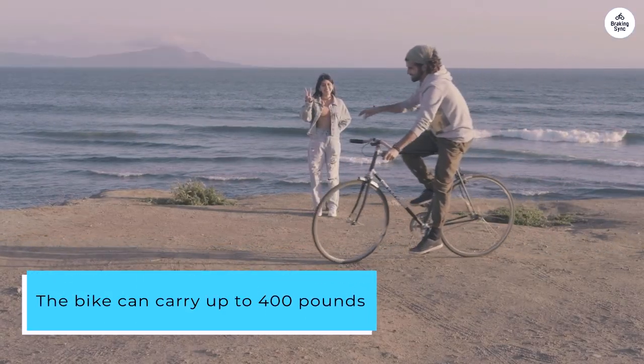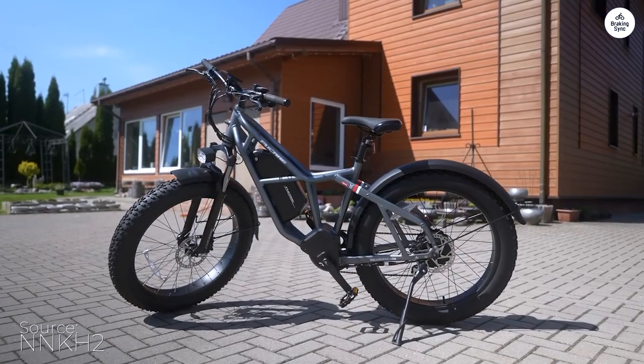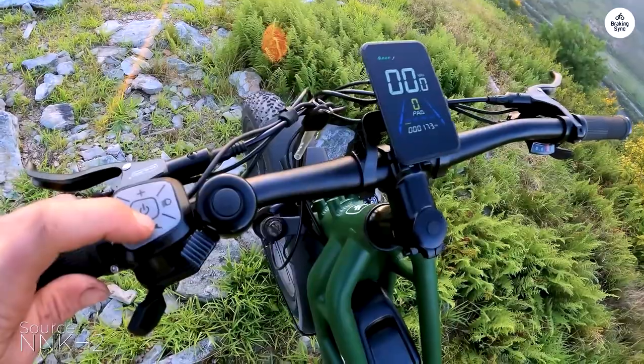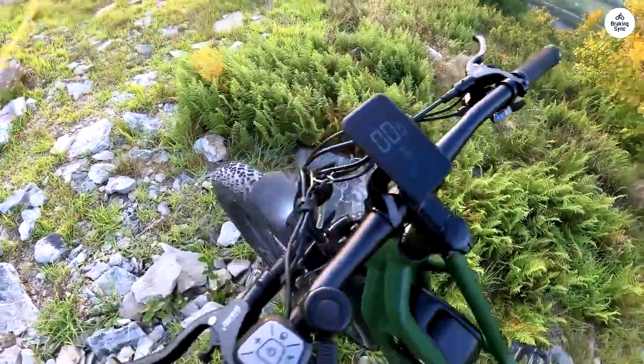The bike can carry up to 400 pounds. My friend, who's nearly 300 pounds, found it balanced and precise. At the same time, it was highly responsive and manageable for me at 140 pounds.